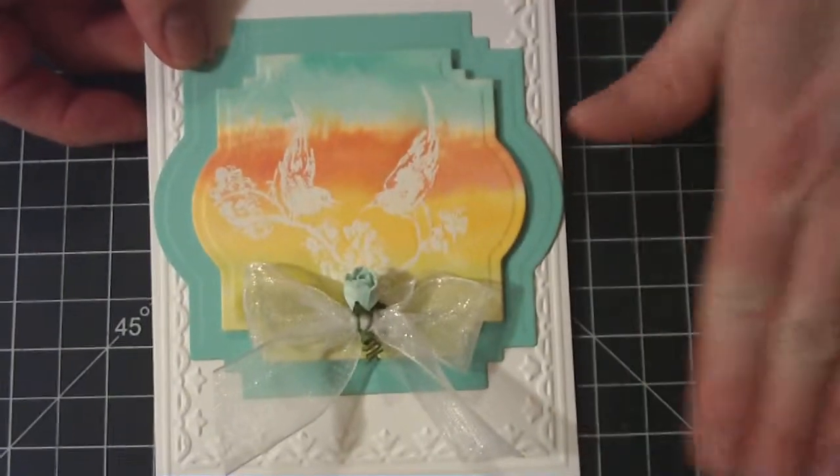The inside is blank. I haven't decided what I'm going to use it for yet.